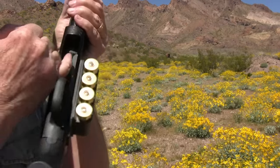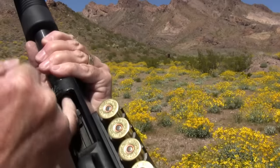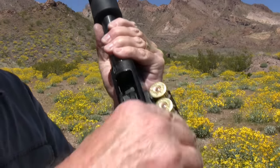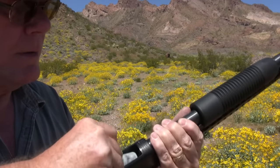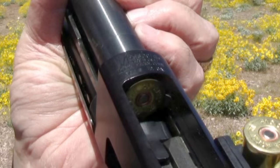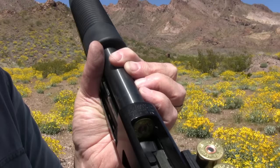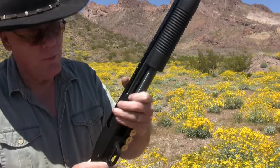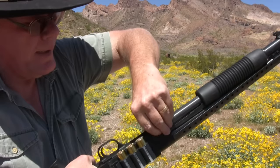I have a plunger right here, and there are also no rounds in the magazine. Now if I was to rack this right now, I would chamber that round and I don't want to do that, so I'm going to take it back out.